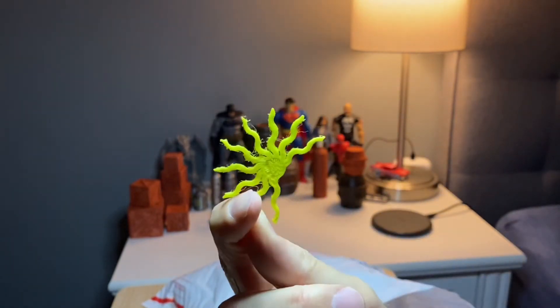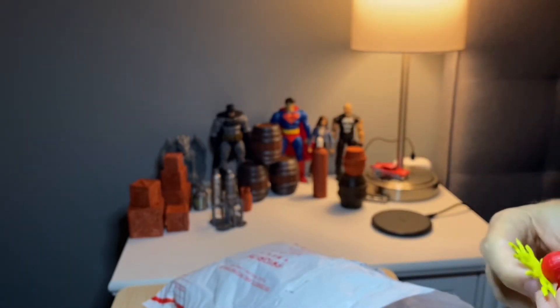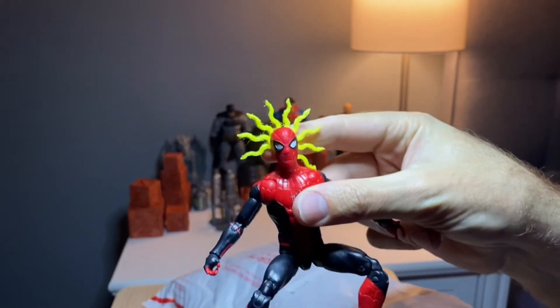Somebody's spider sense is tingling! Put a little sticky tack on the back of that — very nice. Convenient, I had a Spider-Man on my desk too.